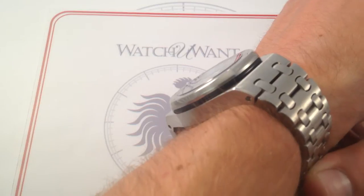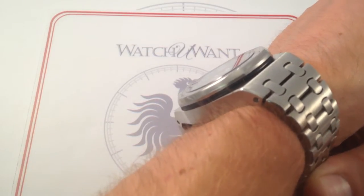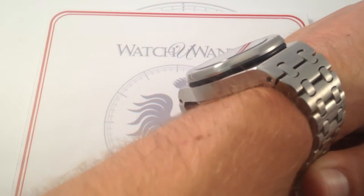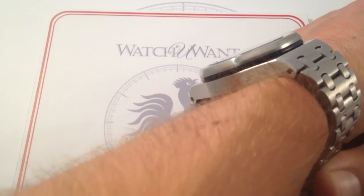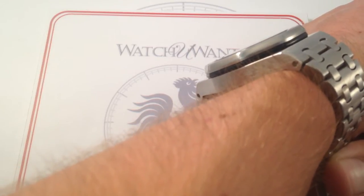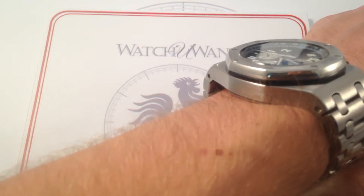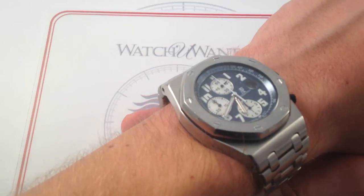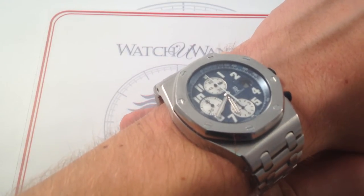The Offshore takes the bezel gasket — only visible as a sliver of material on the original Royal Oak — and creates a distinct aesthetic layer in its own right. It becomes very much part of the profile of the watch, and you can see that right here. You have that alternating case in white metal, the black of the bezel gasket, and then again the white polished flanks of that octagonal bezel. On a watch this big and this bold, the expressed material really works in a sort of Bauhaus, form-follows-function type of aesthetic.